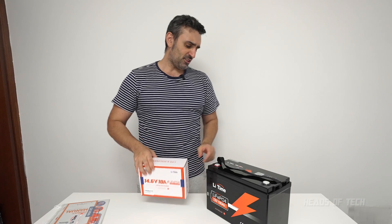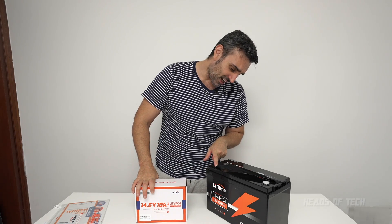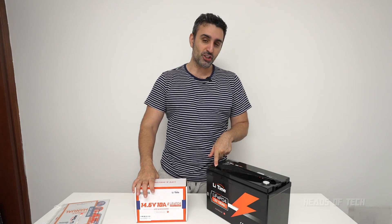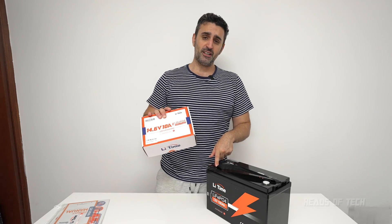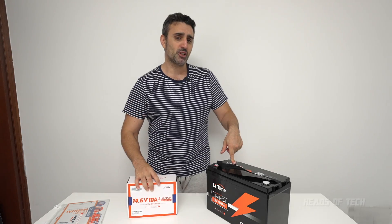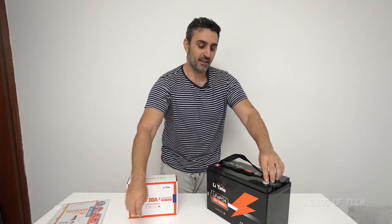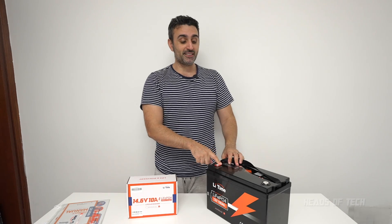I've also got here a charger. This is a 10 amp charger, so it will take around 10 hours to charge up this 1,000 watt-hour, 100 amp battery. They do also have a larger amperage charger, and they recommend on the website maybe a 20 amp charger is the one to get.